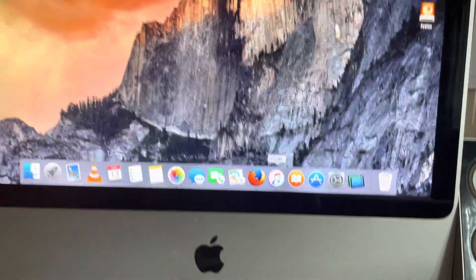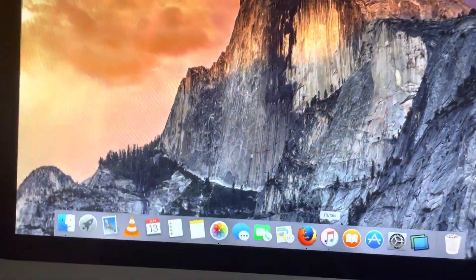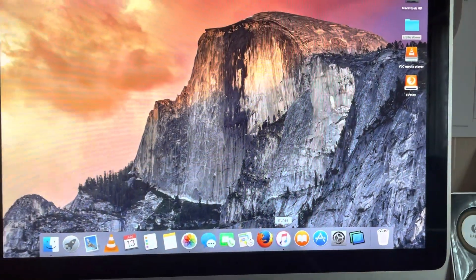How to backup your phone from iMac? This only works on El Capitan and only macOS works with iTunes.